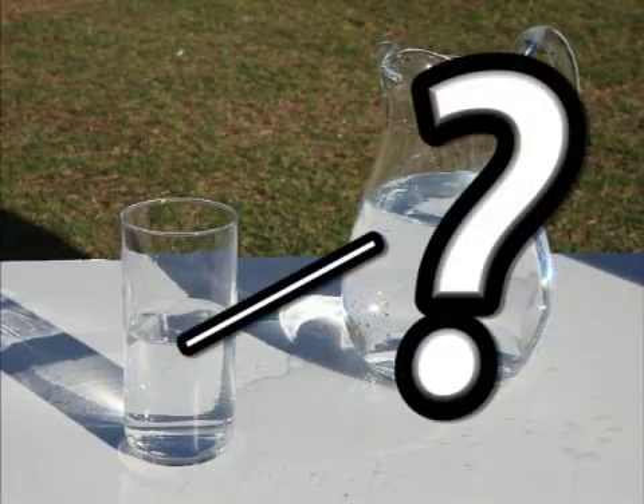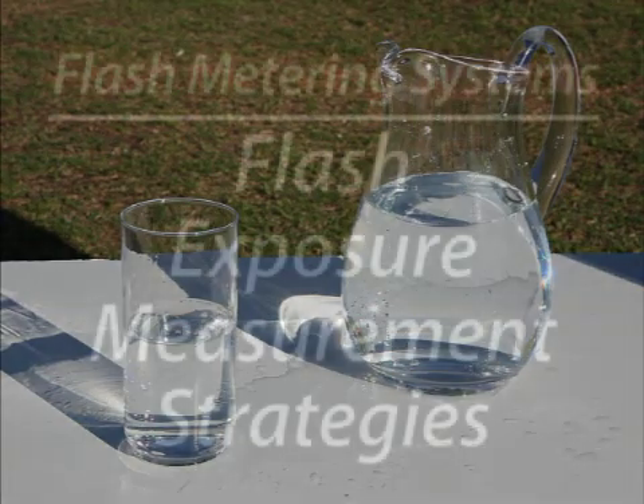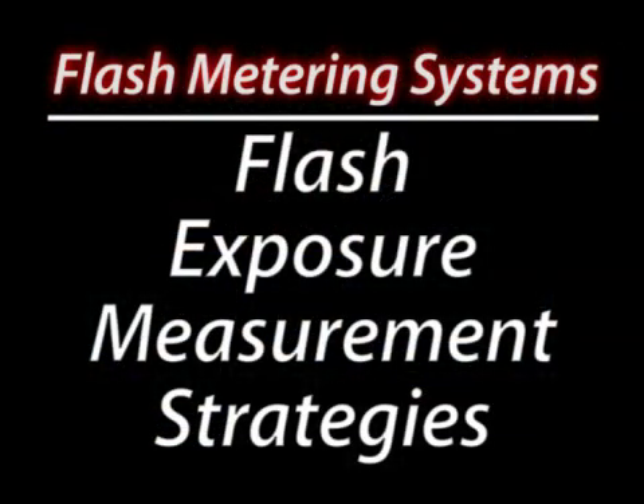How does the camera know when enough light has returned through the lens for a proper exposure? It's kind of tricky. Flash metering systems are strategies to help achieve a proper flash exposure.